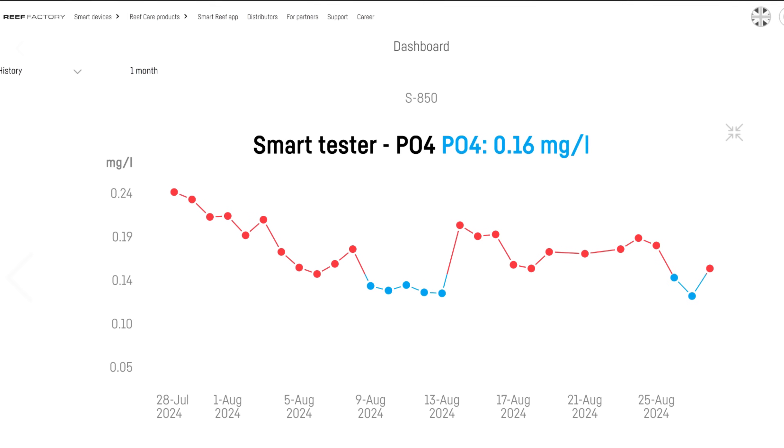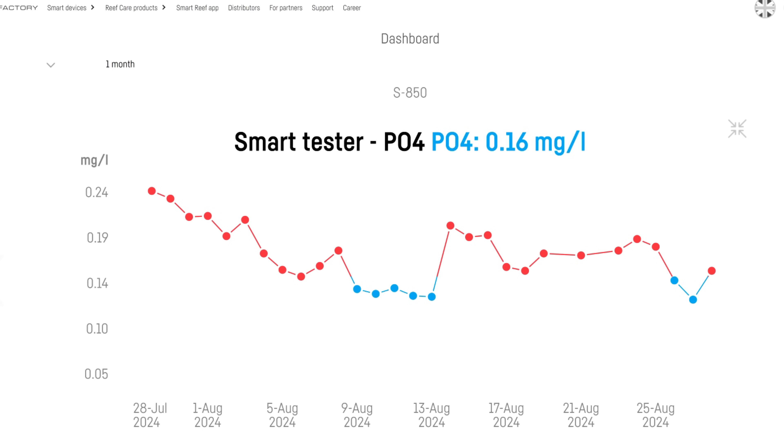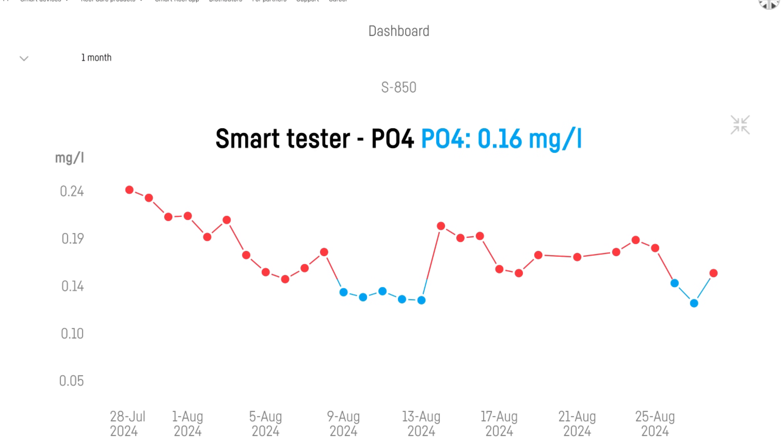I don't use the smart tester to completely replace manual testing — I still test manually every month or two. Instead, I use it to map out my phosphate trends, which in turn tells me when to change my phosphate-removing media. On that front, it has been absolutely fantastic. Historically my tanks have always had high phosphate because I get lazy with testing. But the smart tester tests every day at 5am, so the result is ready when I wake up, and it sends me a push notification if the result is outside my desired range, repeating that notification every day until I change the phosphate media.